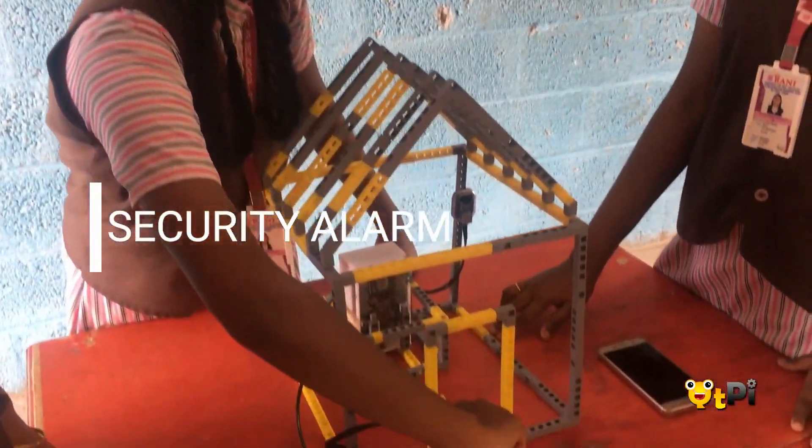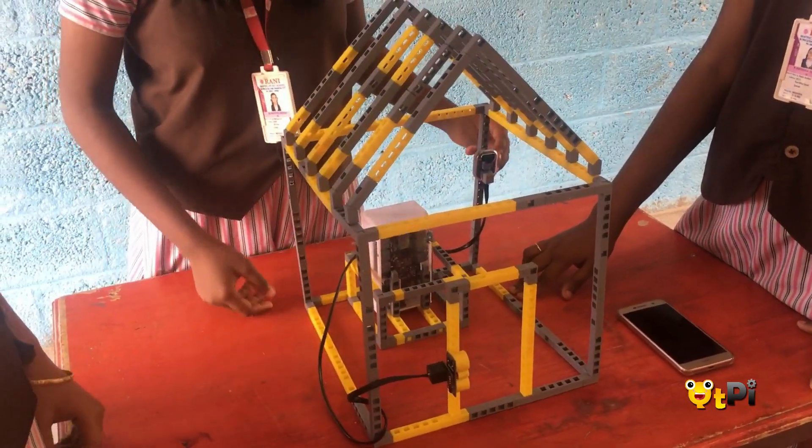If a person enters the door, the ultrasonic waves detect the person and the buzzer will buzz.